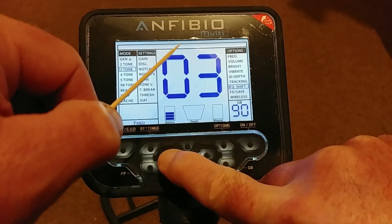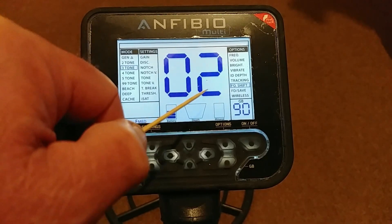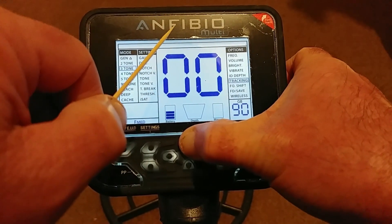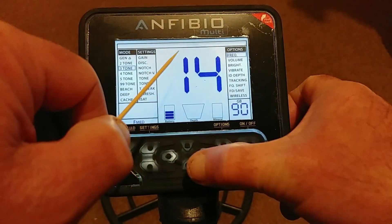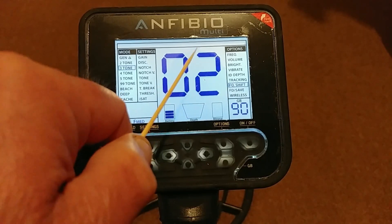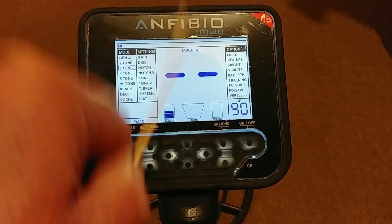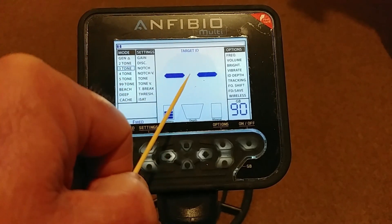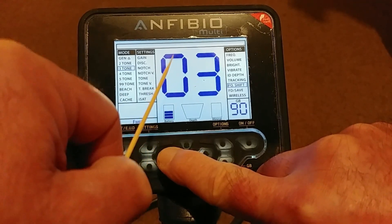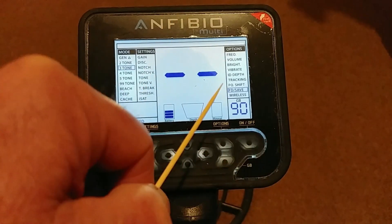Frequency Shift is very simple: within each frequency you've got three different variances — two is your middle setting, then three and one. It's not changing the frequency itself; it's just making a micro-adjustment within your chosen frequency. So if you're in 14 kHz, you're still in 14 kHz but shifted slightly — 14-point-something or 13.9. The idea is to cancel out EMI, whether from electric pylons or another metal detector nearby. You can make a little micro-adjustment within 14 kHz, 5 kHz, or 20 kHz and it can knock out a lot of interference.